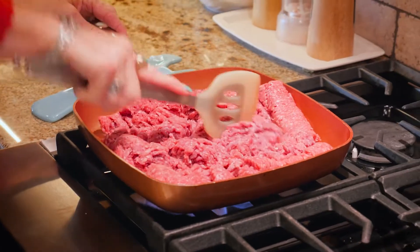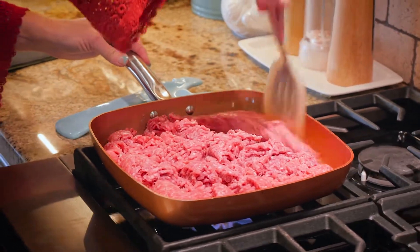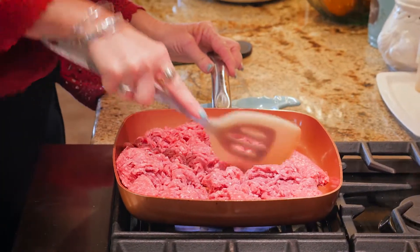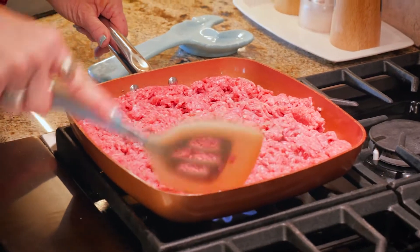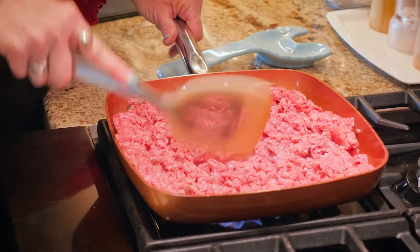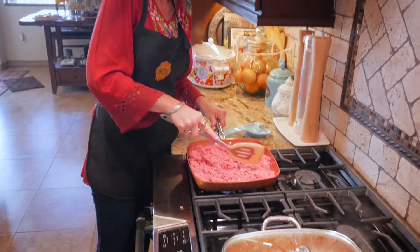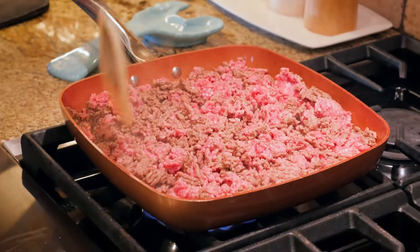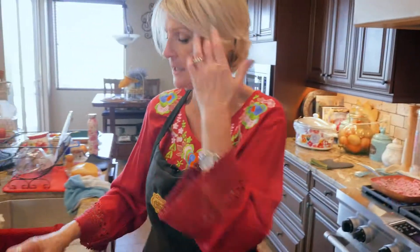Our next step is we are going to start our ground beef browning. You can use turkey, you can use pork, ground beef, deer meat, elk meat — anything you'd like to use. I'm going to let that continue to brown and come over to spiralize some potatoes.